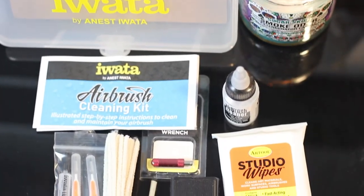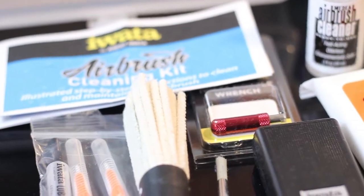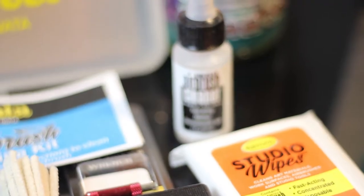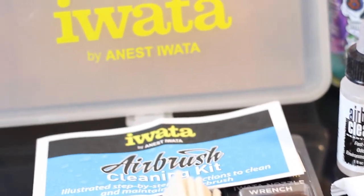Here's a little top view of everything. I think the cleaning pipes were really cool - I actually think that's pretty dope. Airbrush cleaners, studio wipes. I use alcohol wipes normally so it's nice actually having what's made specifically for the airbrush to use. I think that's neat.